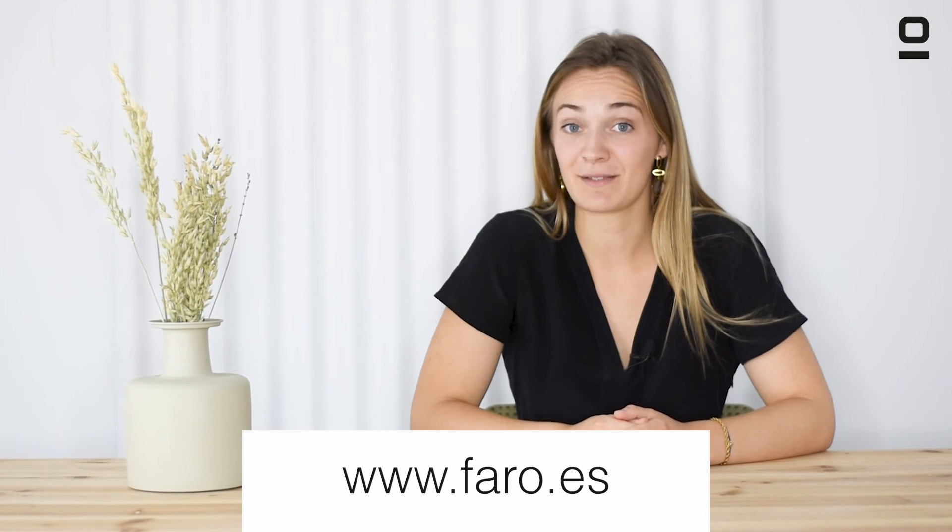If you are looking for a ceiling fan with reverse function, at Foro Barcelona we have one of the most varied ranges on the market. If you liked this video, do not hesitate to give us a like and subscribe to the channel for more tips. If you have any questions, you can leave them in the comments. Bye bye!